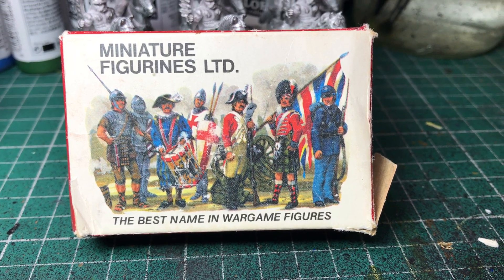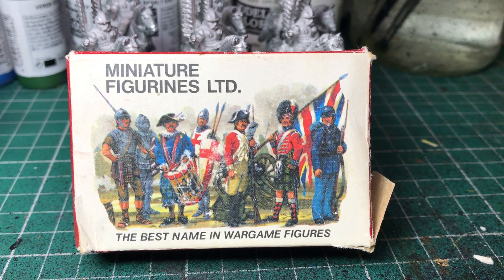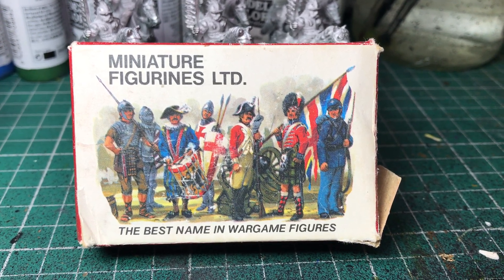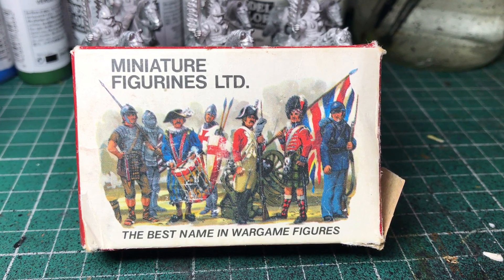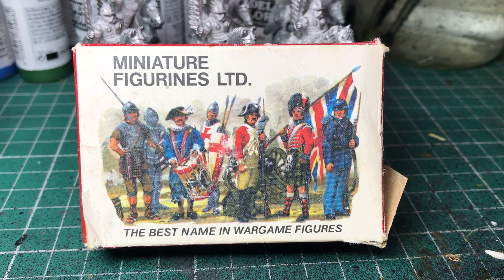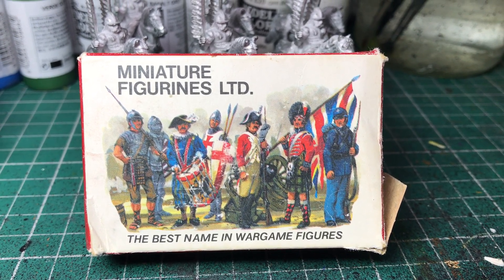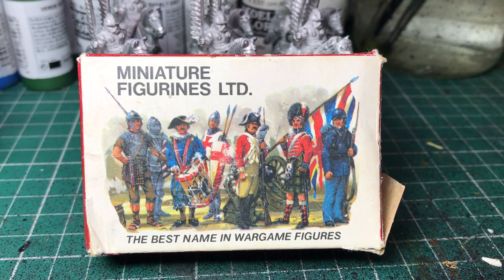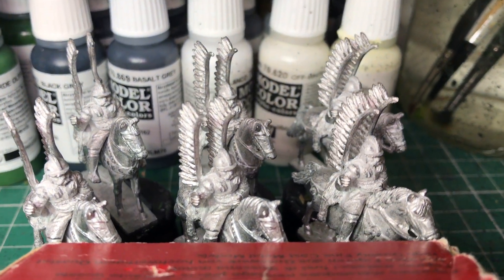Hello, welcome back. I thought I'd make a short video on the subject of vintage wargame figures. Please excuse my gravelly voice because I've got a bit of a chest infection, but I do a lot of painting — a lot of my painting is vintage old 20-25 millimeter scale figures such as Minifigs.